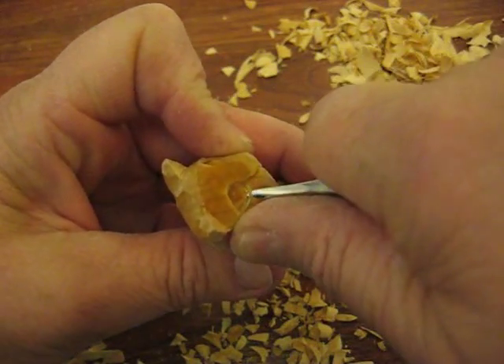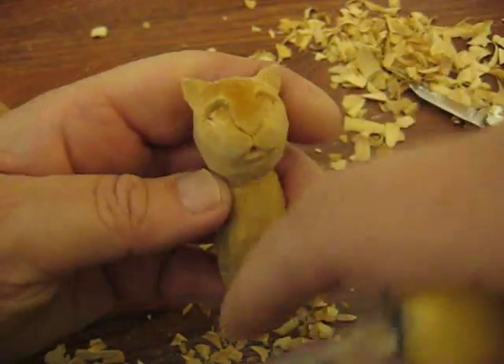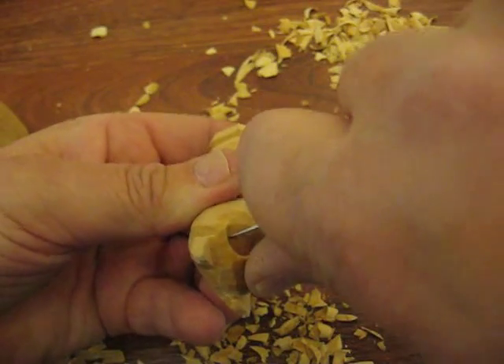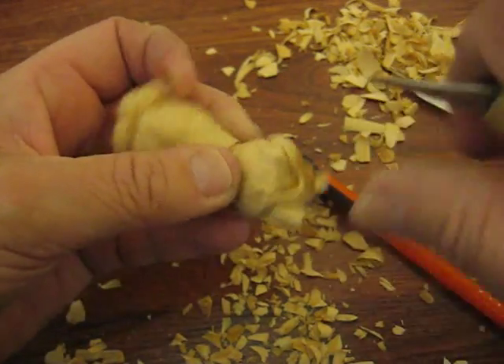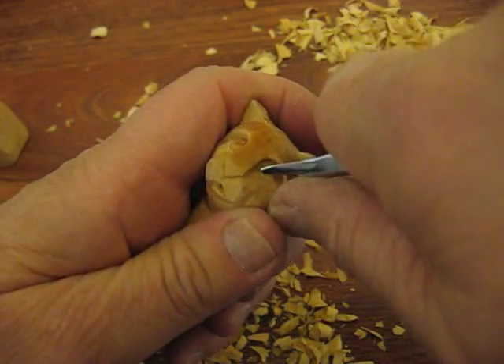You're going to sweep out the bottom portion just to clean it up a little bit. So that's how the eye is put in. Then you go ahead and do the other eye the same way — put a stop cut in. It's easier when you draw it on than trying to do it freehand because one eye will look different than the other.